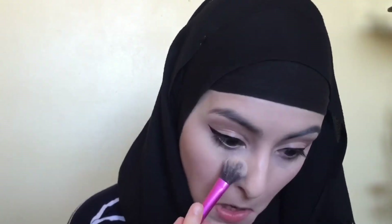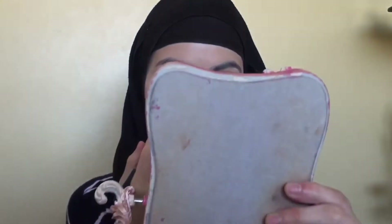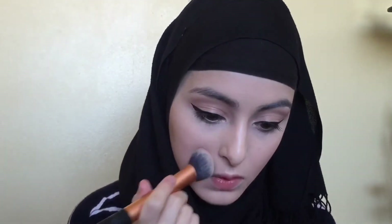I'm just using my Physicians Formula face powder just under my eyes and then I'm going to be applying it all over my face as well, just to set my makeup.